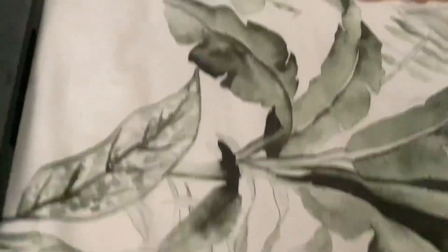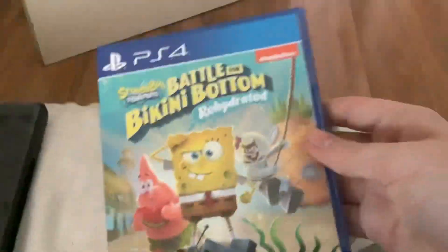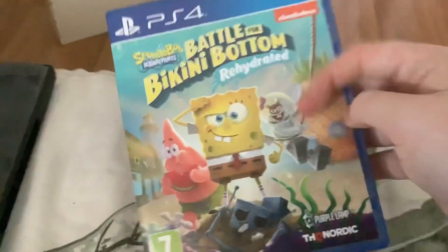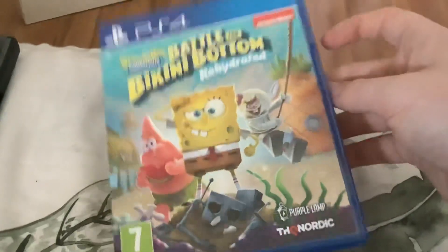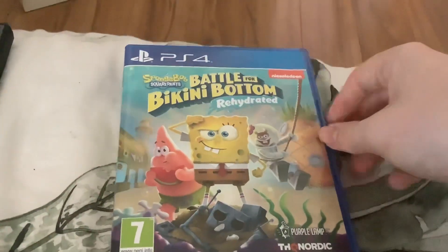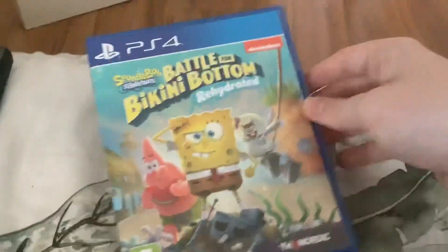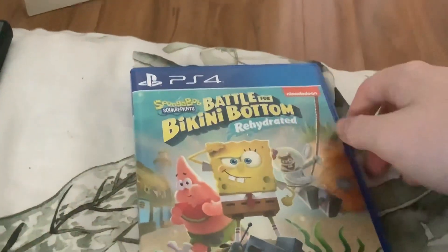Next up is SpongeBob Battle for Bikini Bottom Rehydrated on the PlayStation 4. I just got this last week, and I got the SpongeBob Movie Sponge Out of Water on DVD back in August 2015. I've been playing this game — it's very fun.